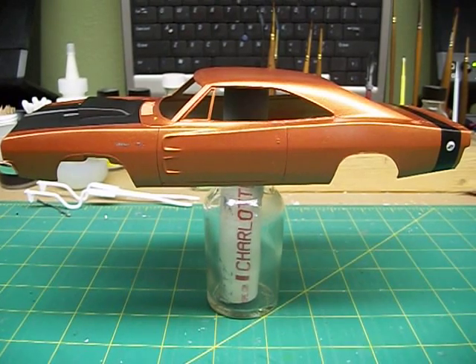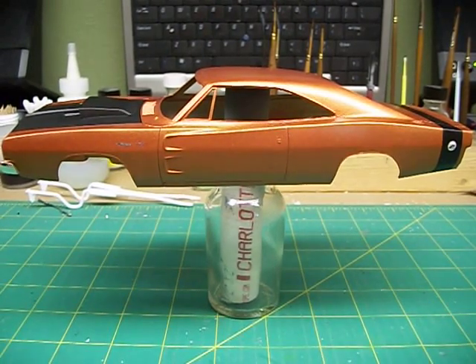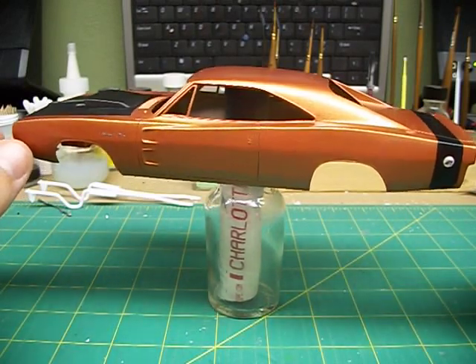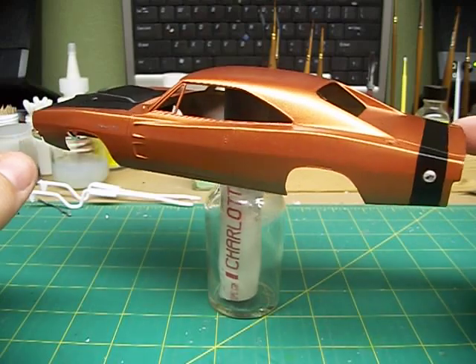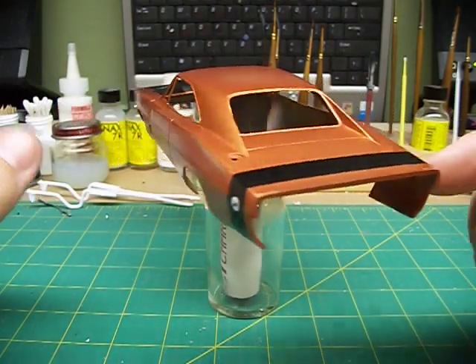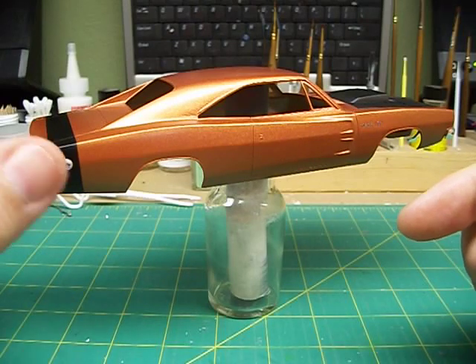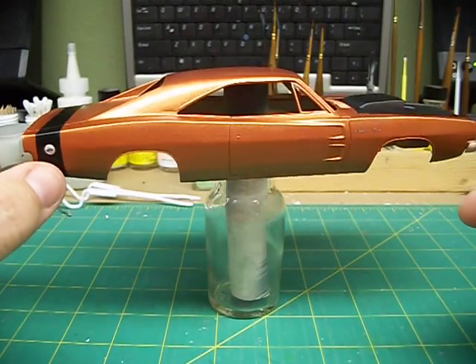Hello there YouTube, Matthew coming at you again with a short update and I need some help. This is the charger I've got going here. I've got the bumblebee strip on the back, got that all done, looking pretty good. Flat black hood.